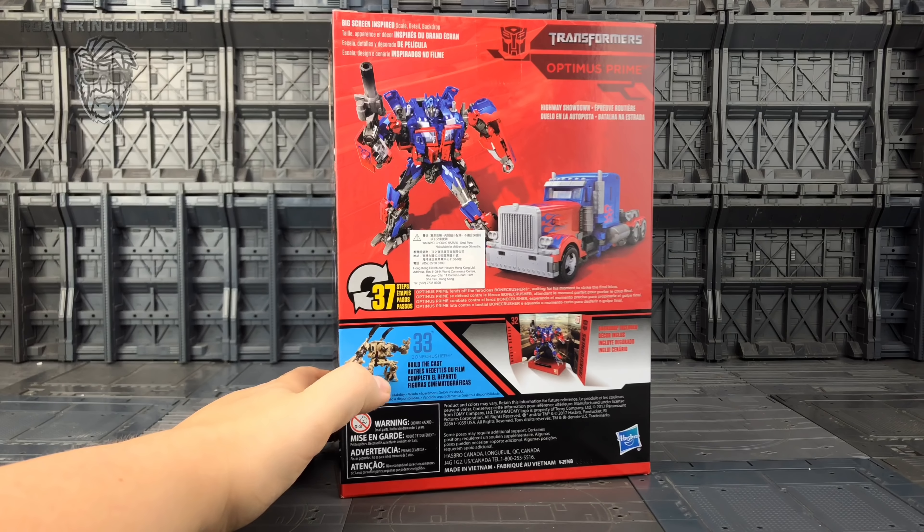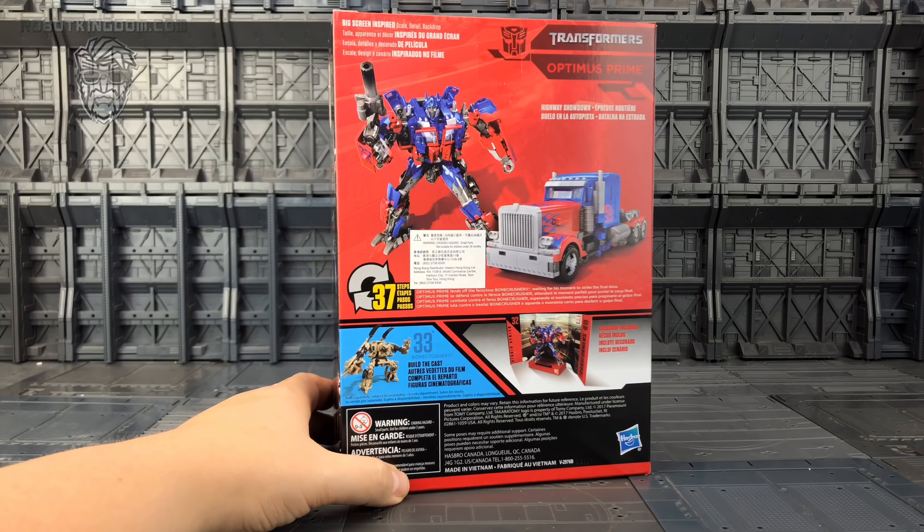Hello everybody and welcome to another Transformers Studio Series review, thanks to the team at Robot Kingdom. In today's video we are taking a look at the latest reincarnation of Optimus Prime — this is number 32.